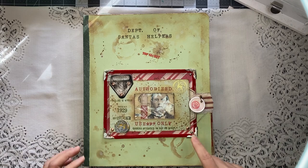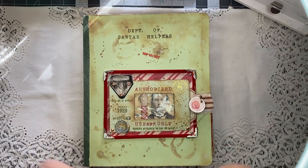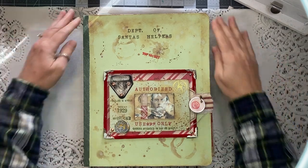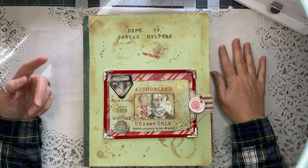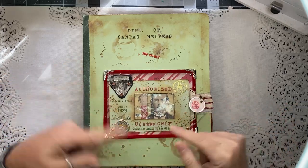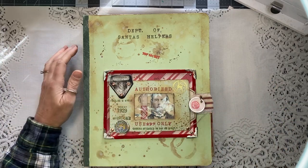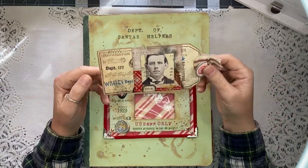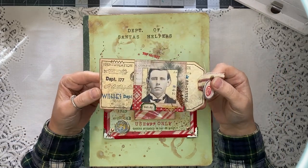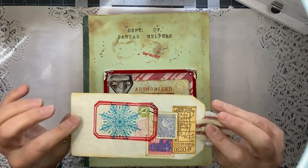There is a playlist for this and I will link that below. Maybe somewhere here or at the end you'll be able to access the playlist. This is the ID card for the head elf — he is Santa's head elf in charge of Santa's helpers.